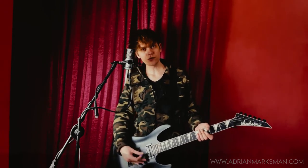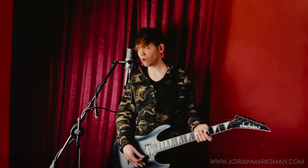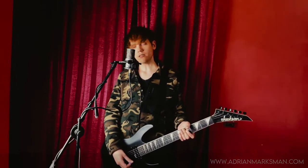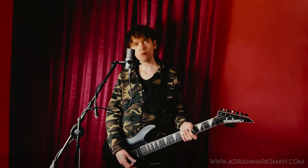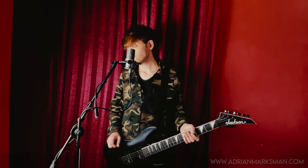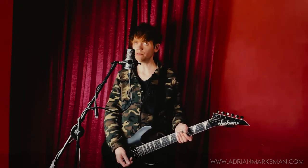This song makes use of the tremolo bar, just like 'Be Quiet and Drive' does — go learn that song, it's very beautiful. If you don't have a tremolo bar, you can set a pedal bend effect on your multi-effect guitar pedal and set it to a half step.